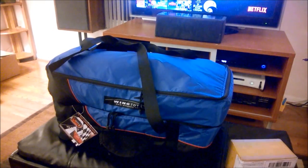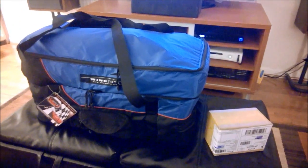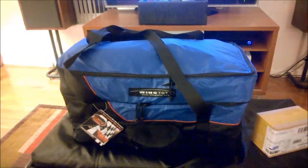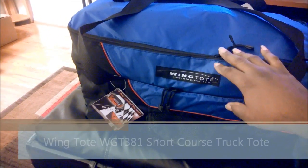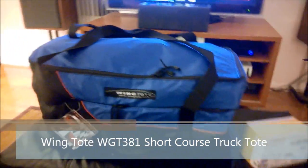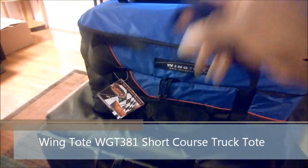Hey everybody, how's it going? This is Our House 21, and I have a quick review and an unboxing. Let's go ahead and do the review first. So if you see in front of me, we have my Christmas present for my lovely wife. This is a WingTote RC storage bag, a pick bag, and the fill is nice and puffed out — it's a unique product.